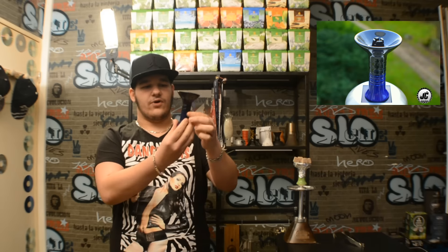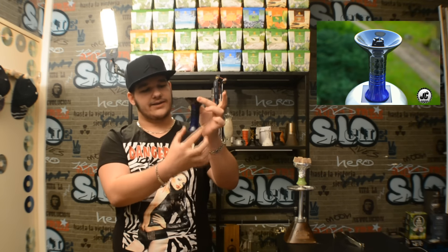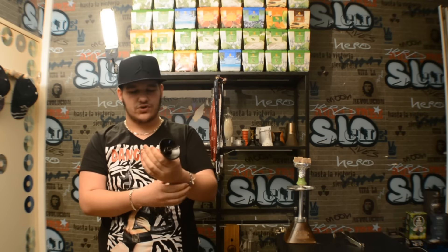Ils sont très bien faits. Par exemple sur celui-ci, j'ai le Rocket. On est sur du 13 à 17 grammes de tabac. Du coup on est sur un temps de session qui est de 45 à 50 minutes, un très bon temps de session. Comme vous pouvez le voir, là il est noir avec un dégradé bleu nuit, très joli. Il existe avec plusieurs coloris.